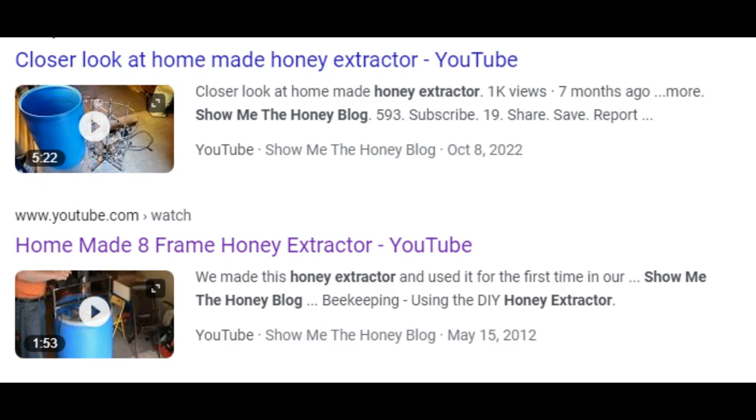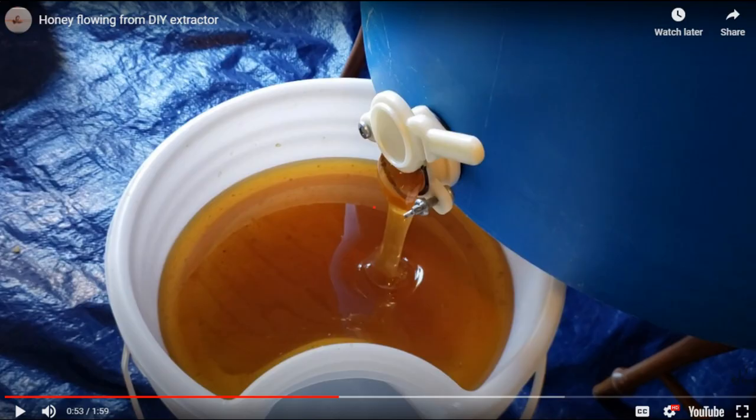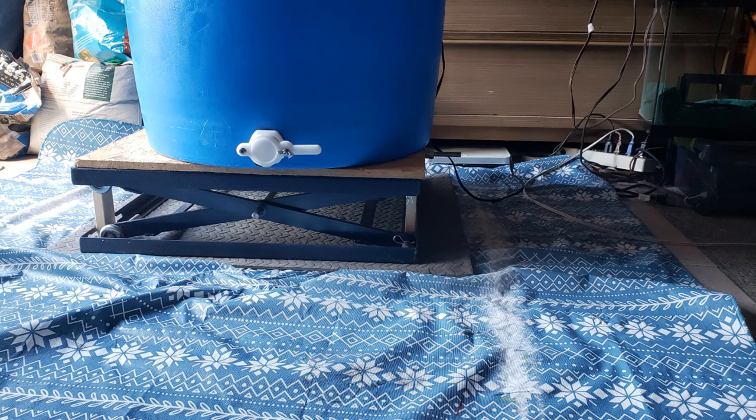That extractor has worked really well for us over the years and has held up great. One of the design aspects I'd like to address is that once the extractor is filled with honey it has anywhere from five to six plus gallons of honey in it. It generally takes two people to lift that barrel up onto a stool or chair so that when you open the gate at the bottom and allow honey to free flow out, the extractor is above the bucket. My extractor doesn't have a stand built into it, so I thought it would be great to develop my own scissor lift instead of manually lifting the barrel.